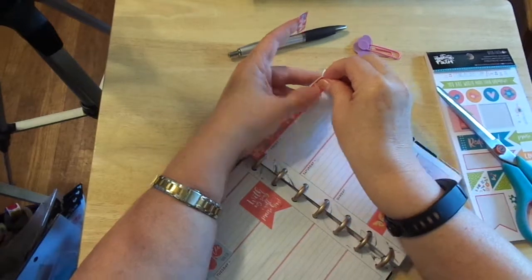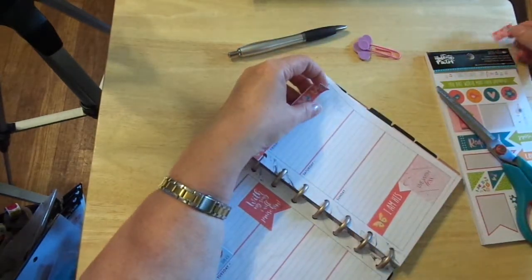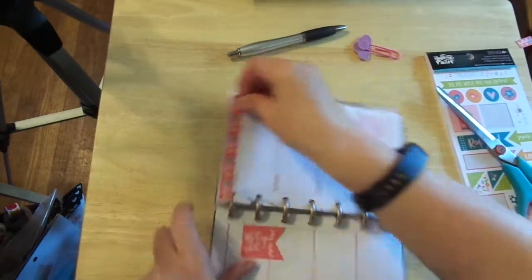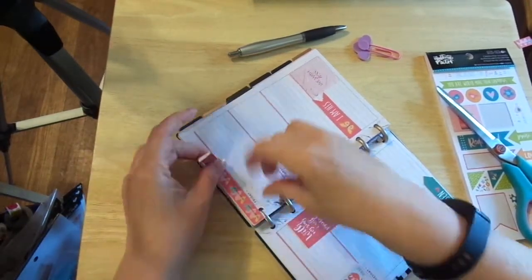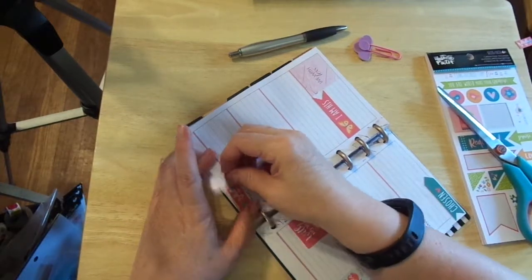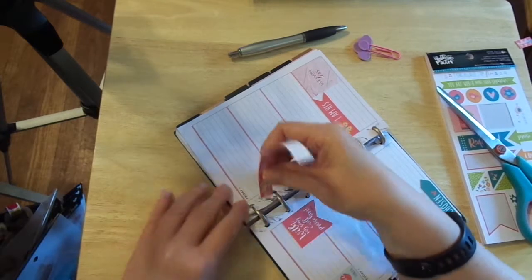I have that crooked, so let's see if I can straighten that up. Put that just right there for now. Maybe it's a good idea to leave it in, maybe it's not. That came up so nicely. Thank you, Illustrated Faith.